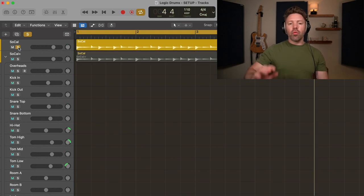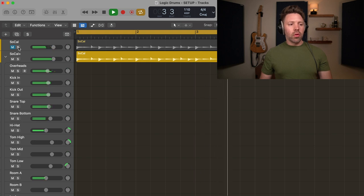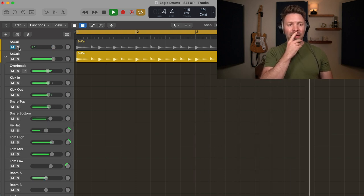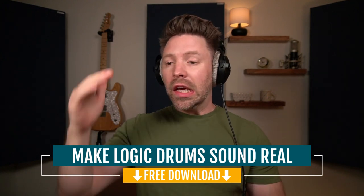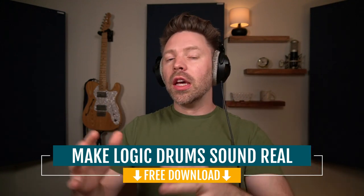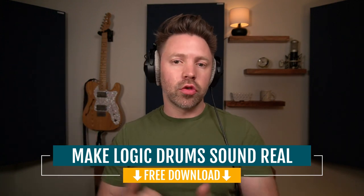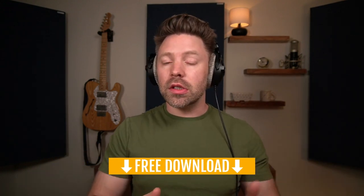Let's listen to the original stock Logic drum sound and then where we are now — way more natural sounding already. In the next video we're going to start dialing in some realistic space around these drums to make them feel huge and add some depth. Before you go, be sure to grab the Make Logic Drums Sound Real checklist from the link in the description below. It walks you through all the little steps we're doing, because none of these are huge things — they're all little steps and you have to do all of them to get to this end result.